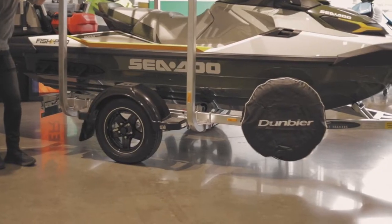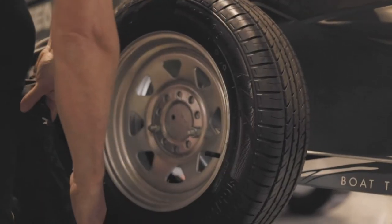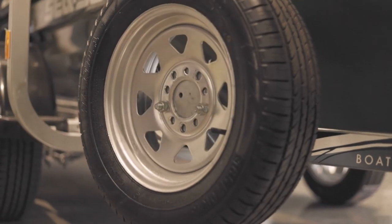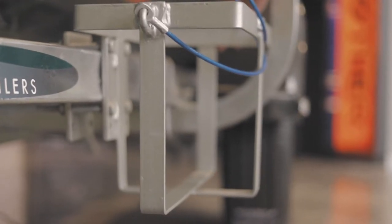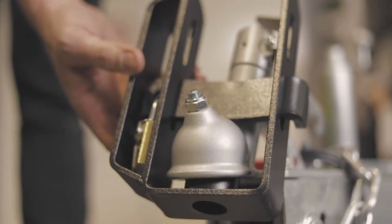There's three wheel options — two alloy and one steel. We offer a spare wheel and a mount. You can add on multiple jerrycan holders. For additional security, we offer a lockable hitch or a hitch lock as well.